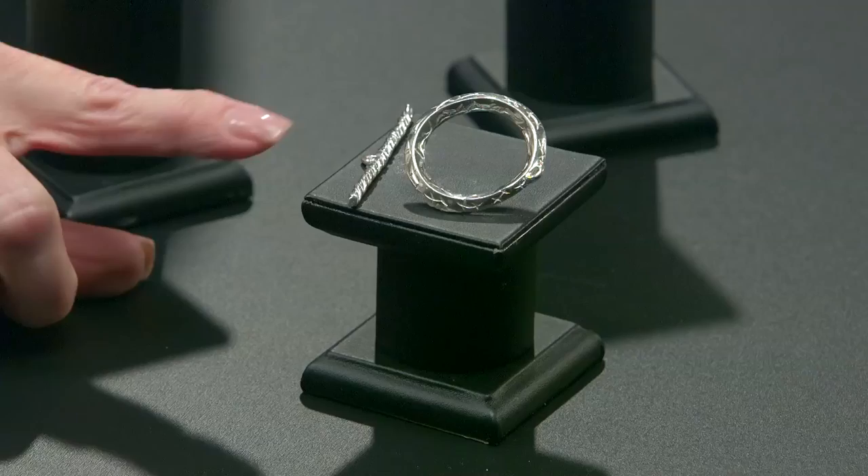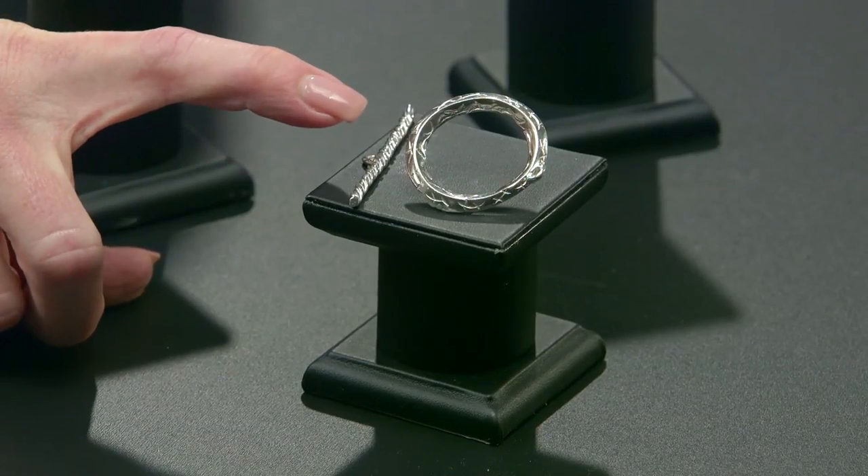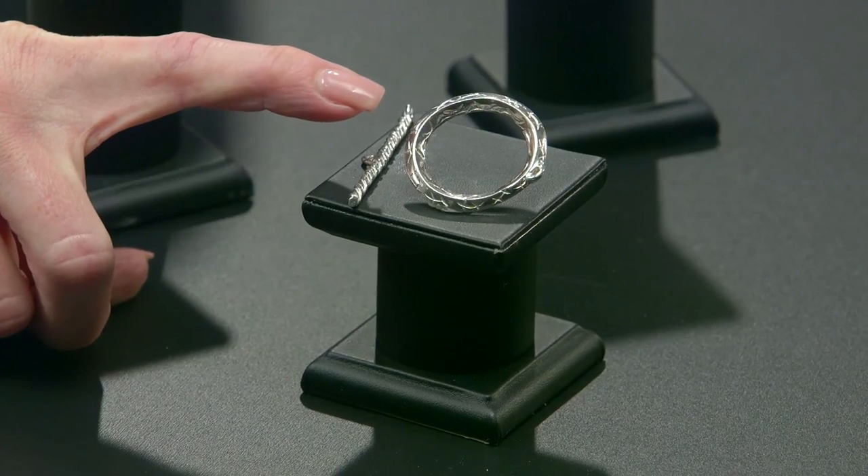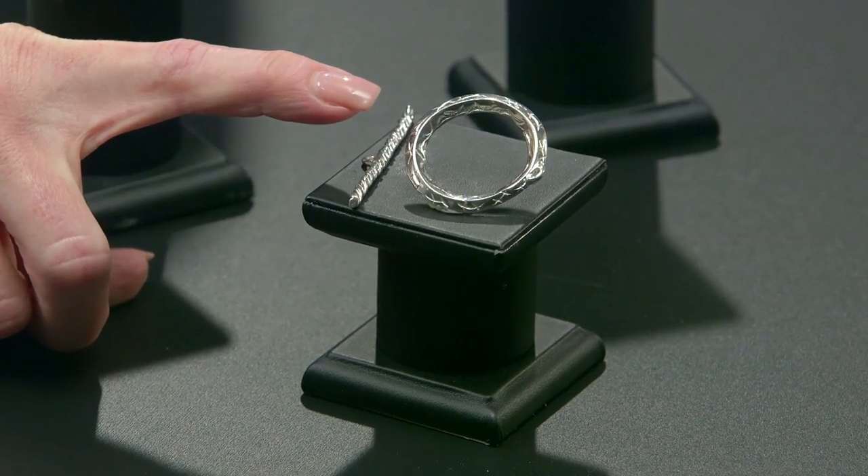We're ready to make our next toggle. As you can see, the texture is created using a hand motion which is done with carving, so it's a kind of free-form look. The toggle bar has got a nice twist to it, and to achieve the shape of both of these parts we're going to use an extruder.